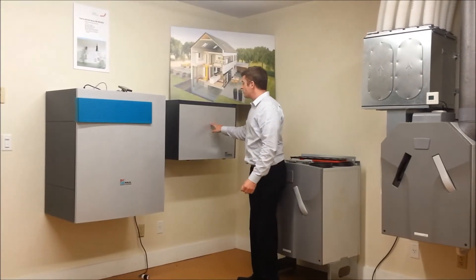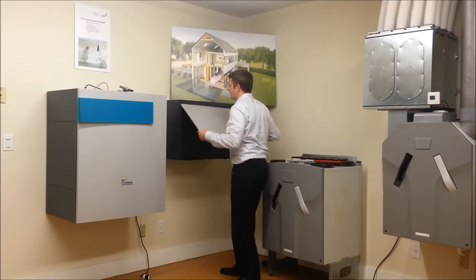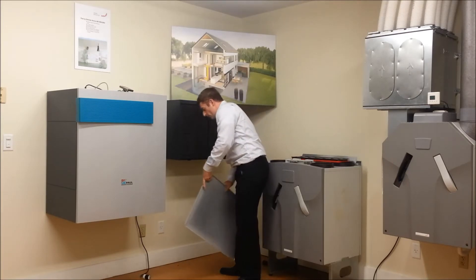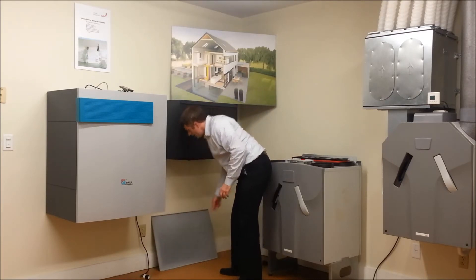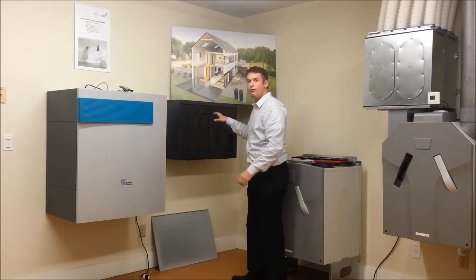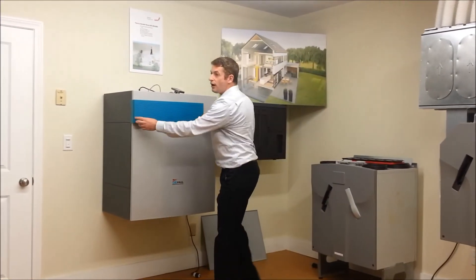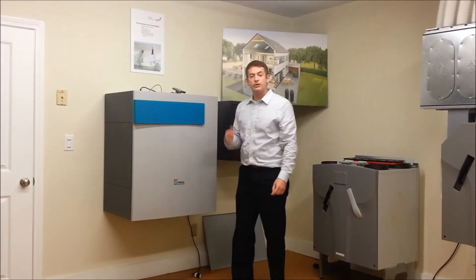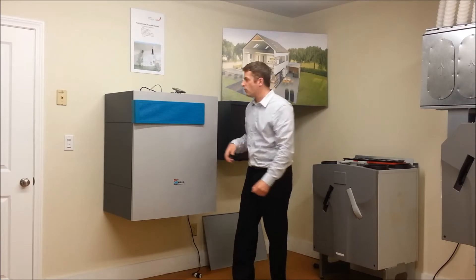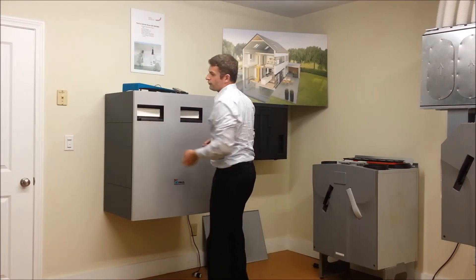With our Focus, what you're going to do is reach below and then remove the cover, and then you'll pull on here — and behind that will be your filters to change. And then with our Novus 300, which is the most efficient HRV in the world, you remove the cover here and then your filter's right there.